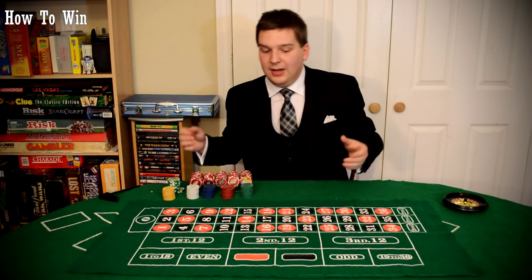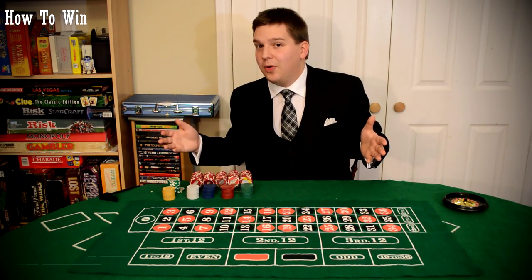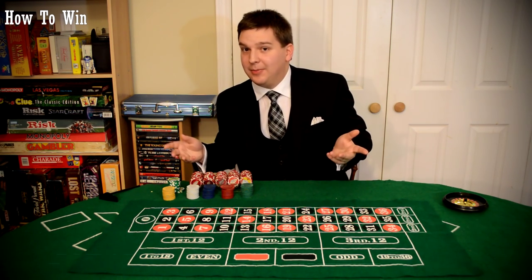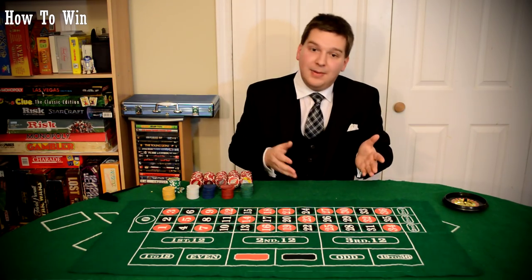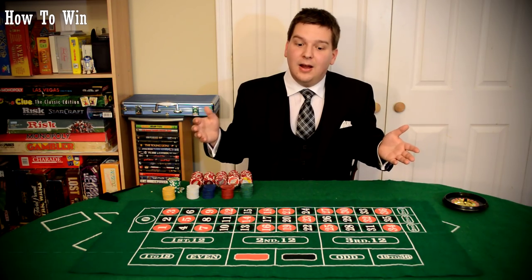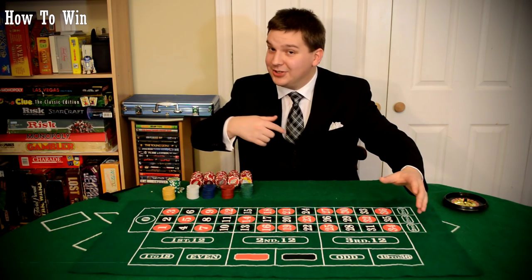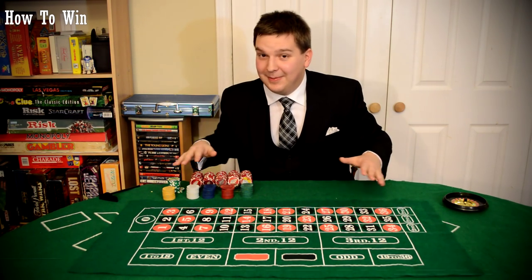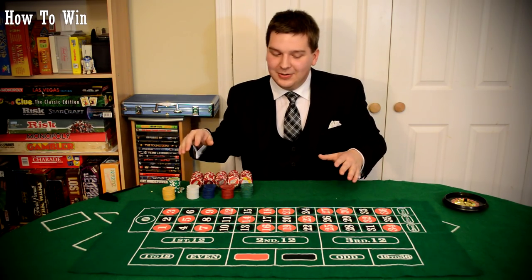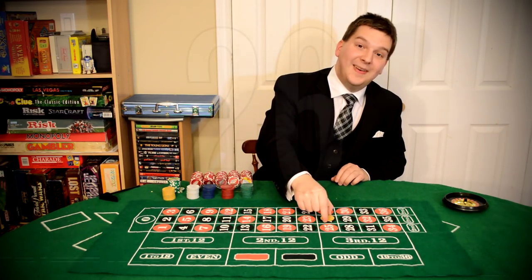The second tip I can give you is that there are certain patterns I've seen through my years of dealing high roller roulette, where a certain number — one in particular — comes up more often than others. It may be a few spins before it comes up again, but in the long run you're going to make money on this one particular number. Do you know what number it is? I'm going to show you. Don't tell anyone about this — I'm serious, because this is high roller stuff we're talking about.